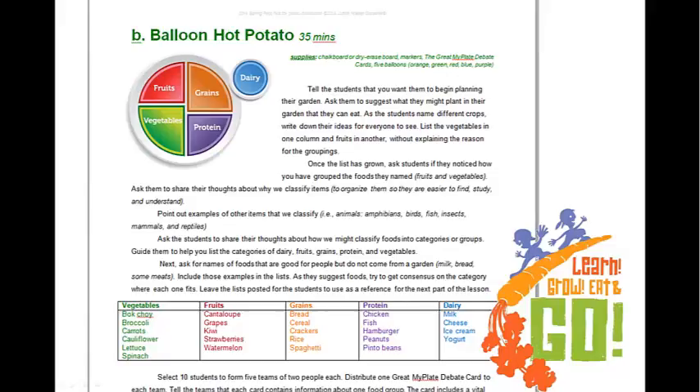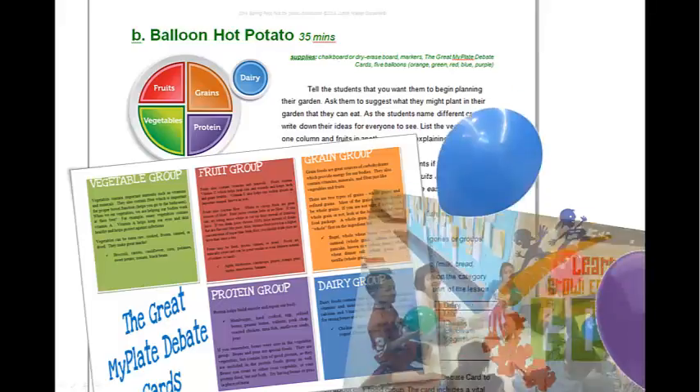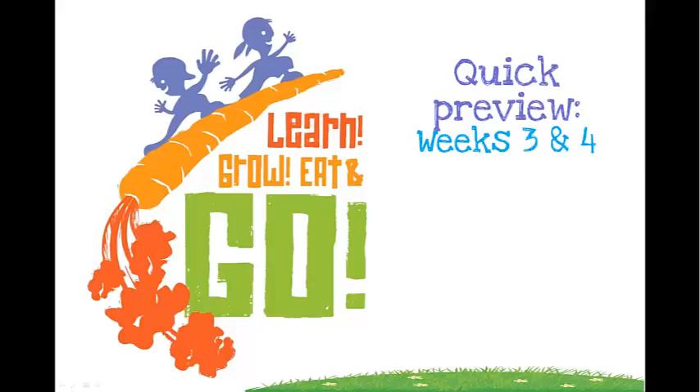The second lesson for week four is called Balloon Hot Potato, where students learn about the basic food groups — what they contain and what benefits our minds and bodies get from those foods. This lesson starts with a scripted debate-type guided lesson: a handful of students argue that their food group is the most important, using information on cards, while the rest of the class acts as judges. Ultimately, kids conclude that each food group is important, serves vital functions, and a full complete diet is needed. The lesson concludes with a game where kids pass around balloons or balls colored to correspond with the different food groups, helping them think of examples of foods from each group.